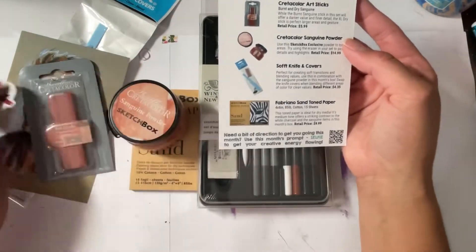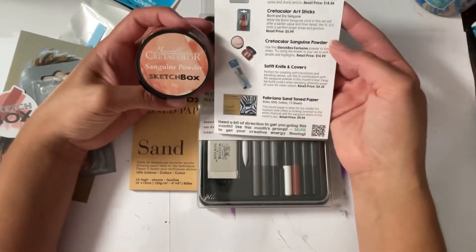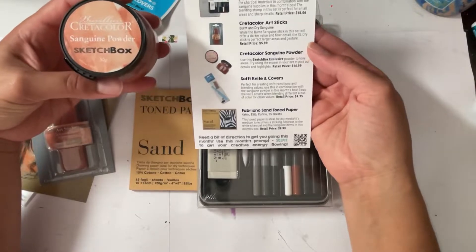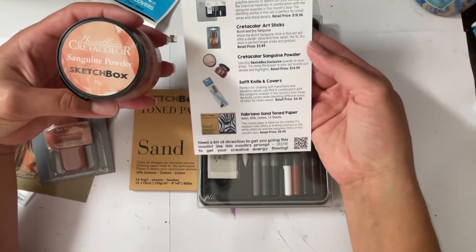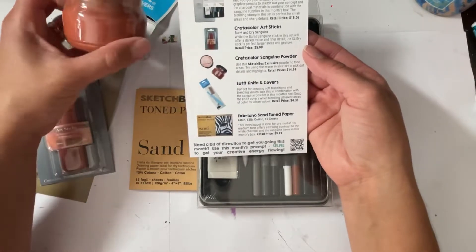Okay, so now if we have that, what are we doing with this? This is Create-A-Color sanguine powder — use this Sketchbox exclusive powder to tone areas, and try using the eraser in your set to pick out details and highlights. Retail price: $14.99. Oh my god.